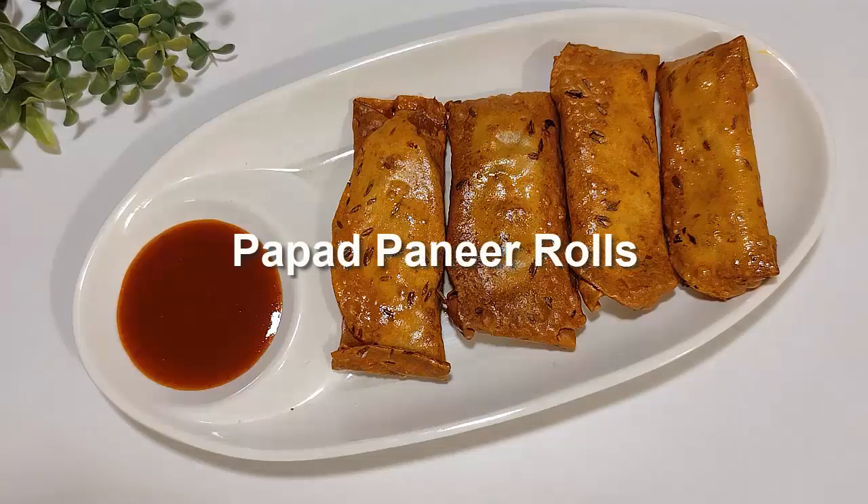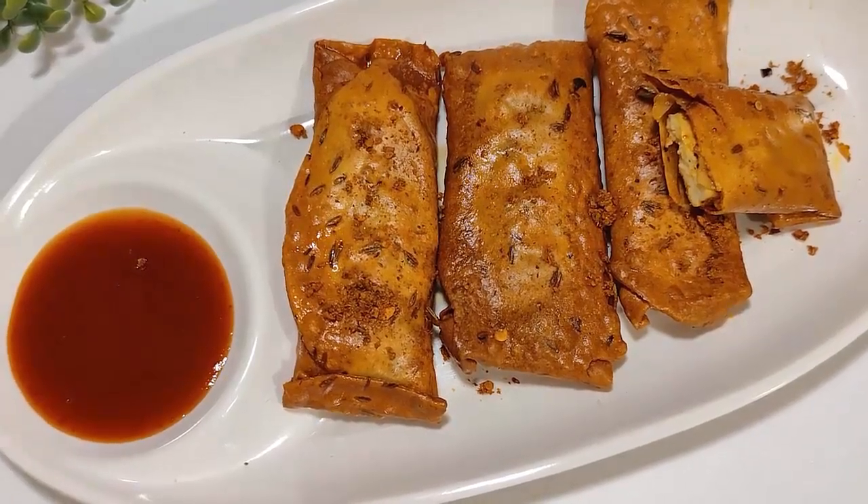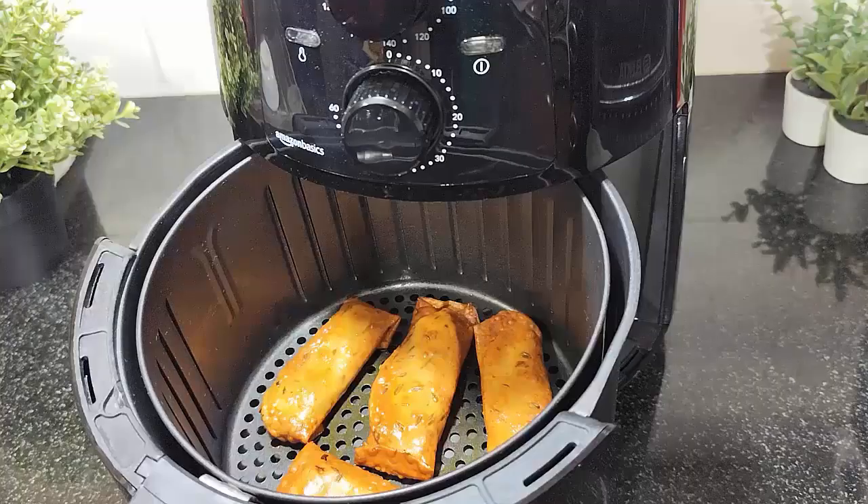Hello everyone! Welcome to the first video of the day. Today we are going to make a peanut roll and make it without oil in an air fryer.